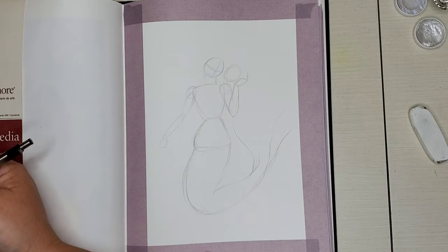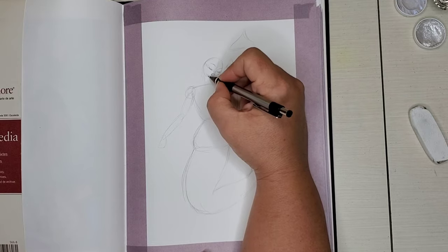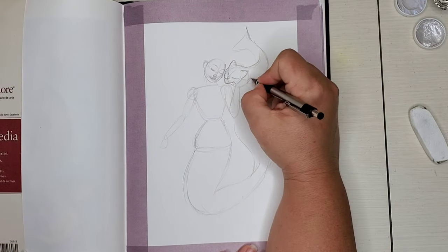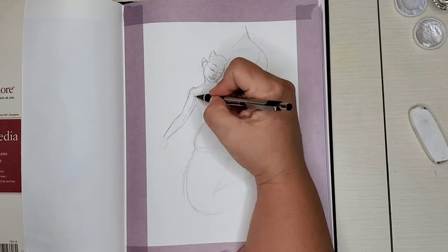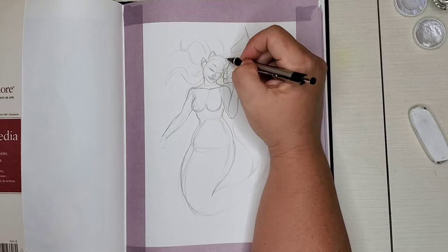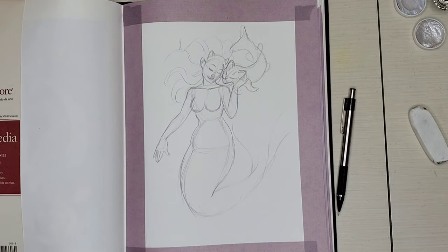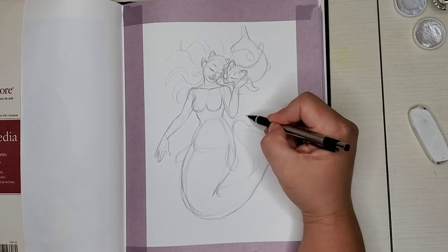There aren't really strict rules — you can do as many mermaids as you want, one a week, or one every other day. I decided to do one every day for the month of May, and since the rules aren't set in stone, I went ahead and made my own prompt list for the month.